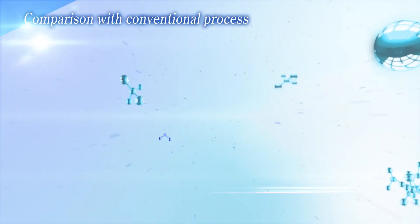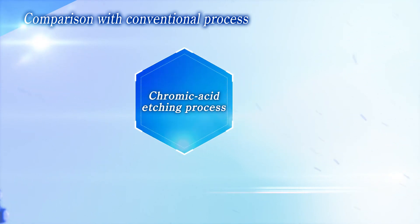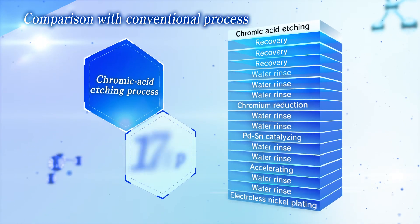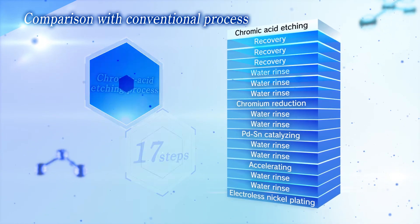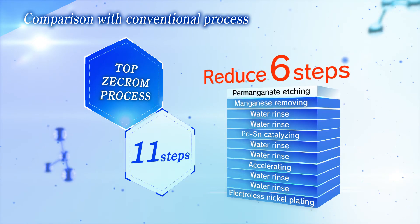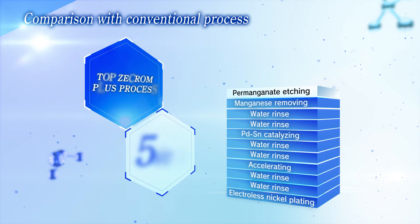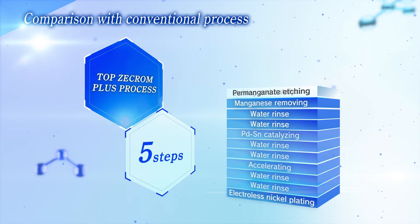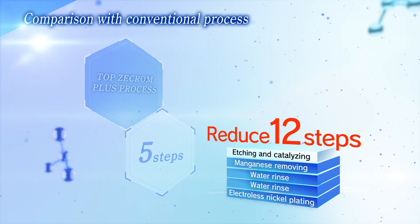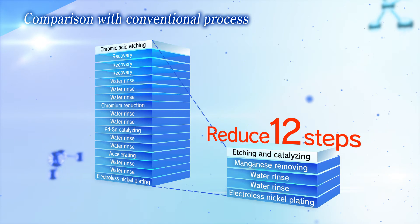Here we compare three processes. In the chromic acid etching process, 17 steps are necessary. In the chromium-free Top Z-Chrome process, we can reduce six steps. As we have combined the etching and catalyzing steps together, we can now reduce six more steps in Top Z-Chrome Plus process. In the end, we succeed in achieving, in total, a 12-step reduction by this new technology.